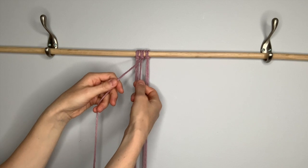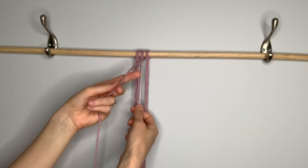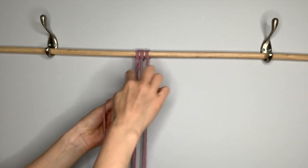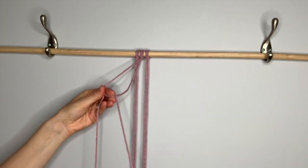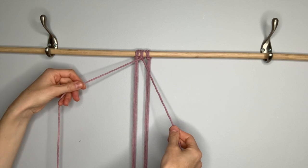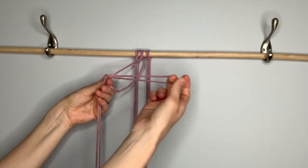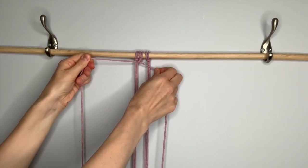Then we're going to take the next string toward the left and make double clove hitch knots along this diagonal. This one goes over, this one comes behind, then it goes around in front, kind of makes this four shape, then it comes around behind and through that loop. Tug down on it and then tighten it up to the top. You're going to repeat that — bring it in front, then it's going to go around behind and through the loop, then pull down and tighten it to the top.